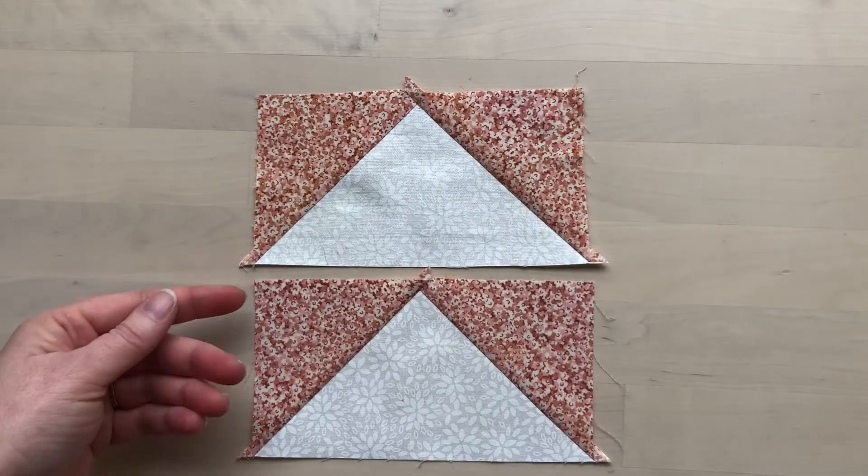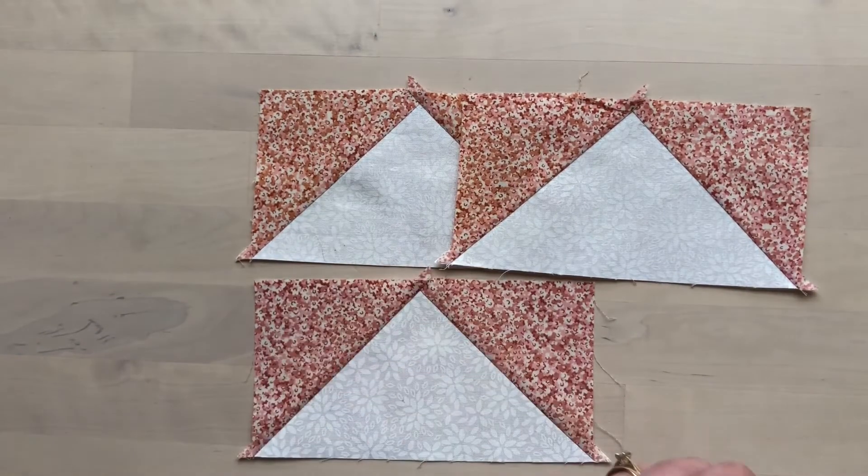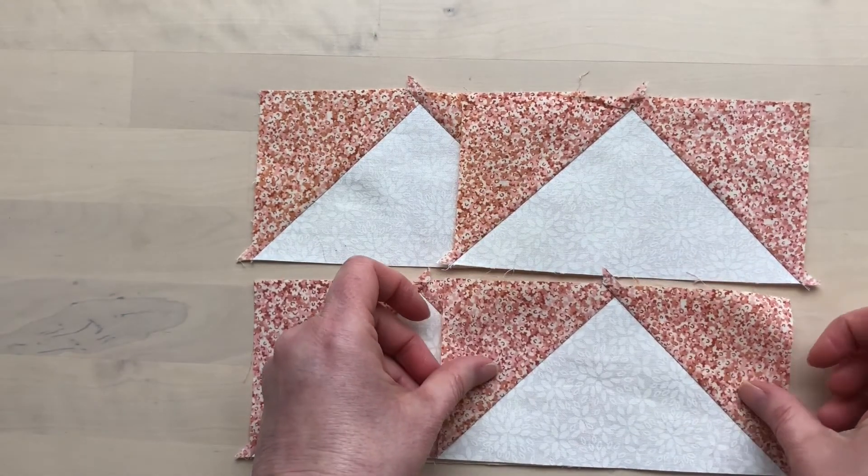There are your flying geese units, just the right size. Repeat with the other piece to make two more flying geese.